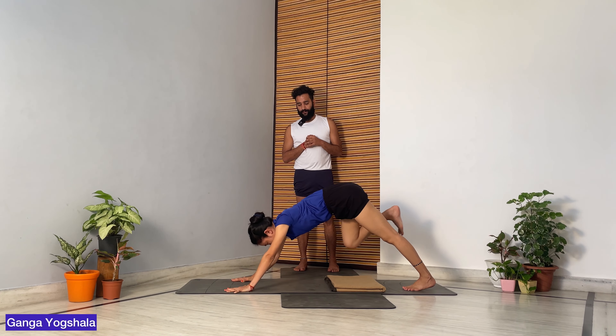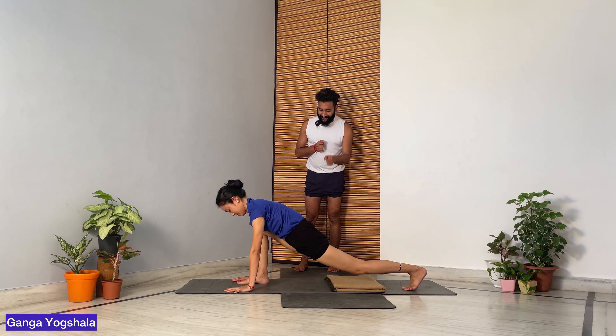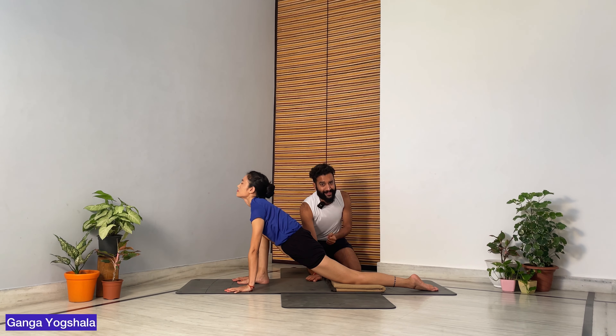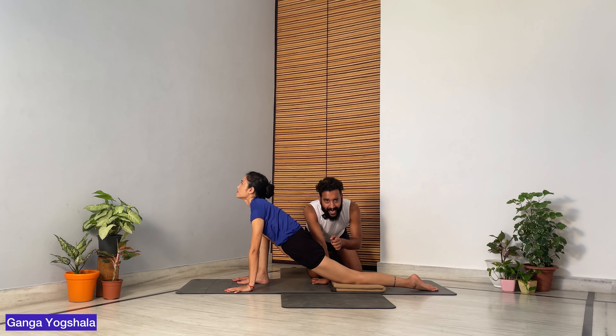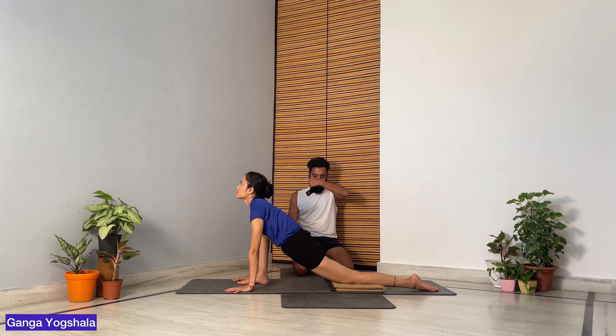The third step is Lizard Pose. Take your right leg forward in between your palms, make sure your back knee is touching the ground, free your back toe, and look straight forward. The most important thing here is to push the thigh towards the floor — the more you push, the more the root of the thigh gets a good stretch.